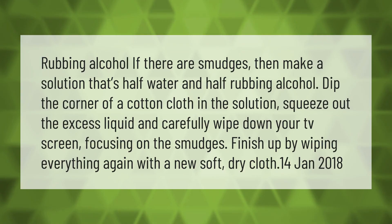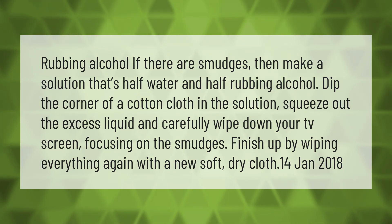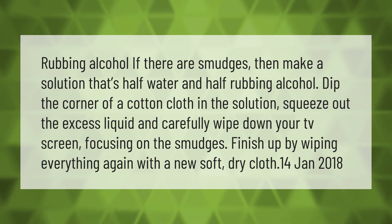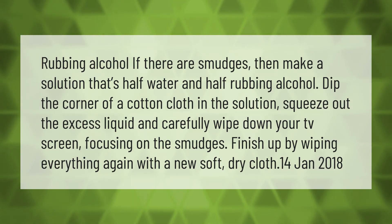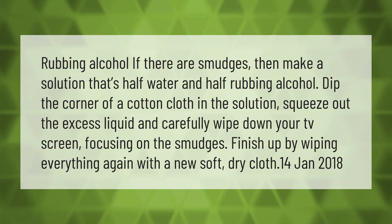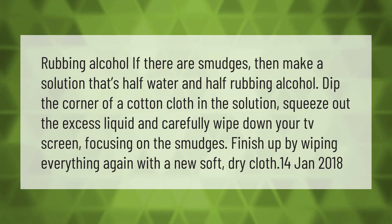If there are smudges, make a solution that's half water and half rubbing alcohol. Dip the corner of a cotton cloth in the solution, squeeze out the excess liquid, and carefully wipe down your TV screen, focusing on the smudges. Finish up by wiping everything again with a new soft dry cloth.